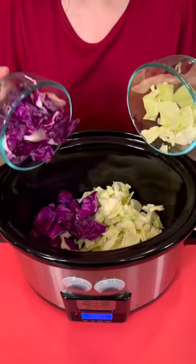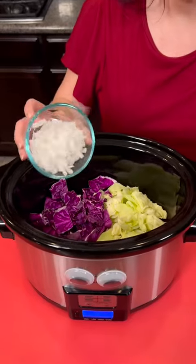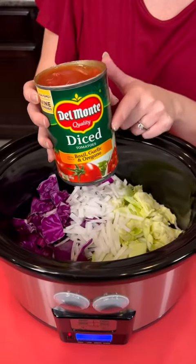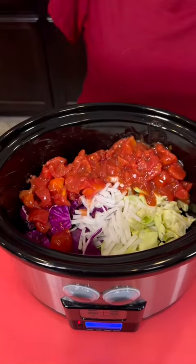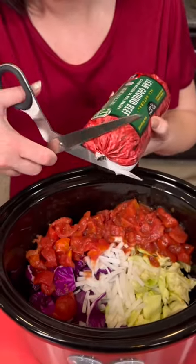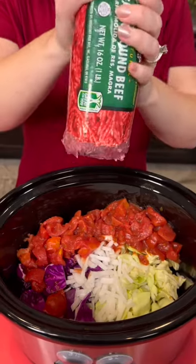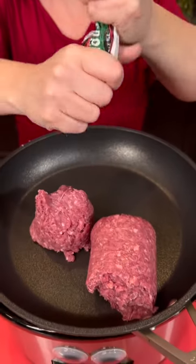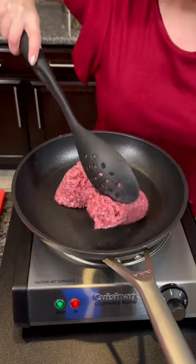I've got a small head of cabbage — I'm using purple and the regular. About a half cup of white onion, chopped. I'm going to take a 14 ounce can of diced tomatoes. Now you're going to add one pound of lean ground beef. We're just going to cut the end off the tube, give it a squeeze, and all of that beef will go into our skillet. Then we're going to brown that meat first.